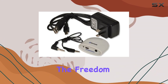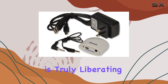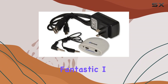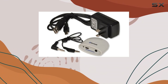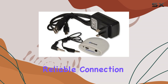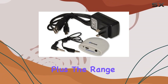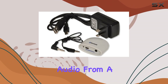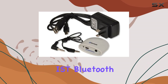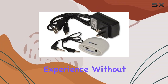The freedom to transform your traditional setup into a wireless powerhouse is truly liberating. Sound quality? Fantastic. I noticed no lag or loss in audio fidelity during my testing. It maintains a reliable connection, ensuring your music plays smoothly without any hiccups. Plus, the range is quite impressive, giving you the flexibility to control your audio from a distance.